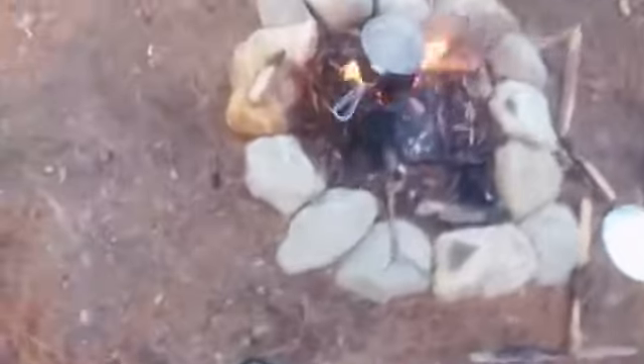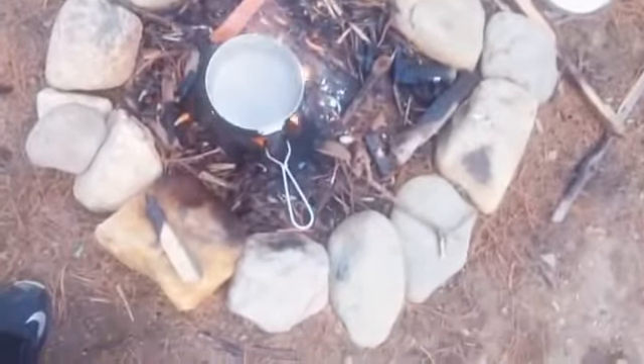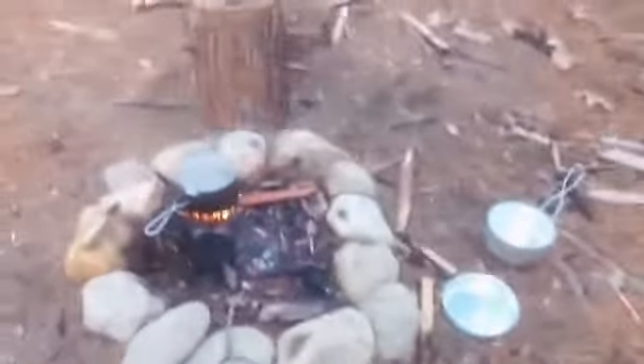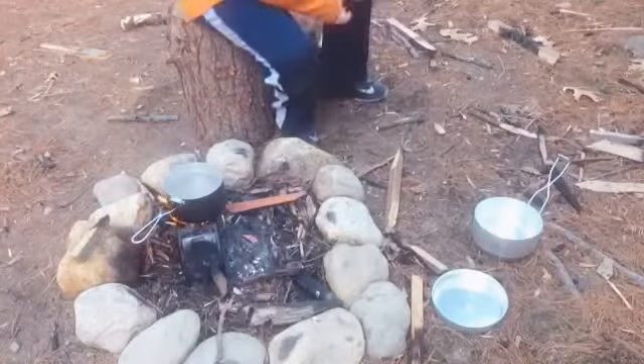We are at a full boil — it's basically at a rolling boil, maybe a couple more minutes. Let's just finish up talking about this stove.